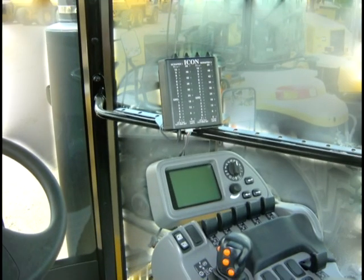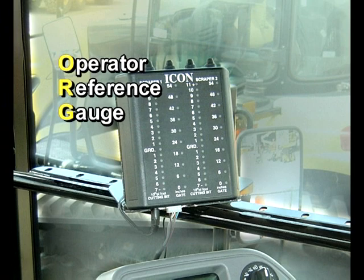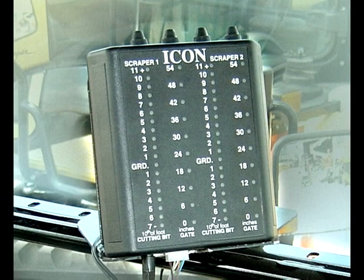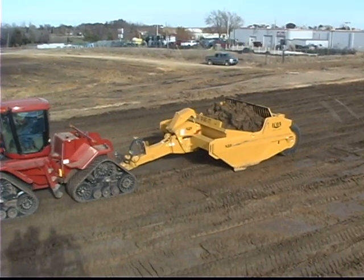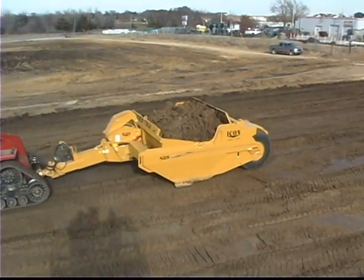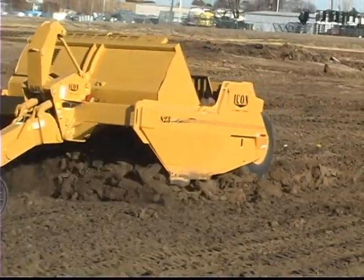Another feature that can boost productivity is Icon's ORG, or Operator's Reference Gauge. Standard with the 800 series machines, the ORG is an in-cab electronic reference and control system that provides the operator with precise visual reference indicating the depth of the cutting bits and front gate height. This system allows the operator to monitor and control single as well as tandem units, enabling quick operator response to changing soil conditions, resulting in faster load cycles and greater productivity with less operator stress.